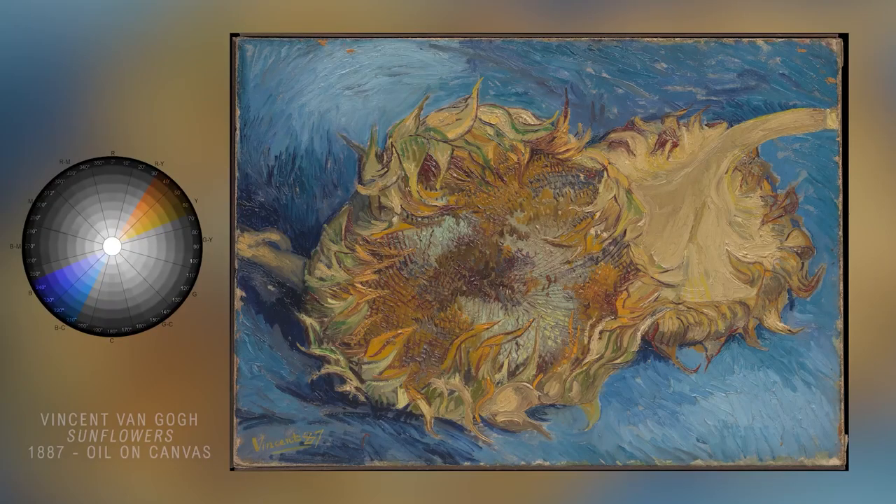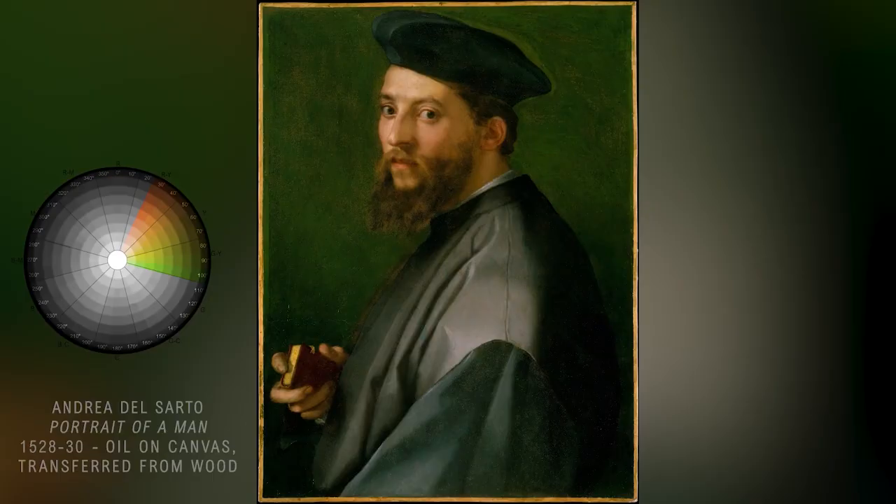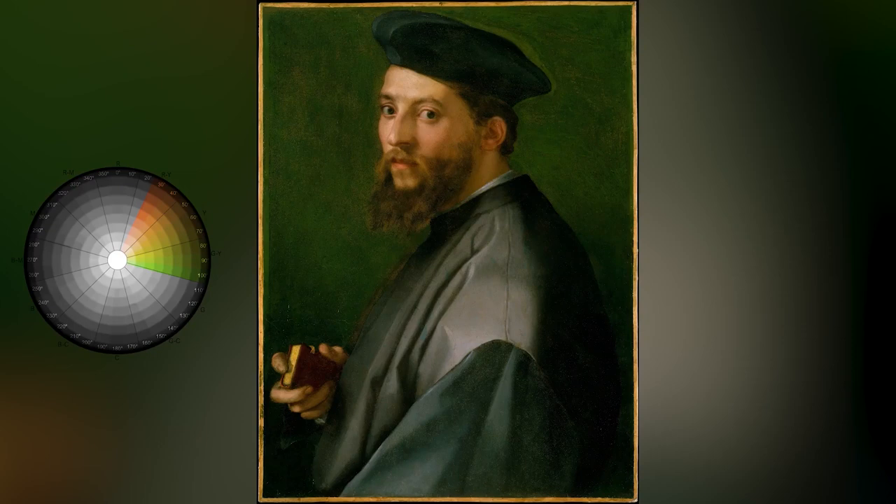So how can we use hue, value and chroma in a composition? Hue is the most obvious dimension we use. For example, put red and green together or yellow and purple together. It can be used to create contrast and harmony in a painting. You can use complementary colors — colors that are opposite each other on the color wheel — to create contrast, or analogous colors — colors that are much closer on the color wheel — to create something more unified.